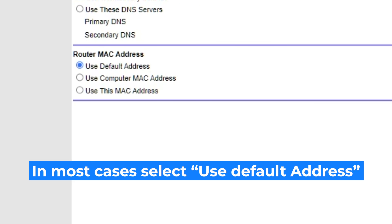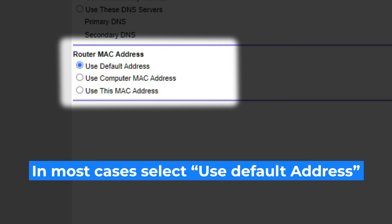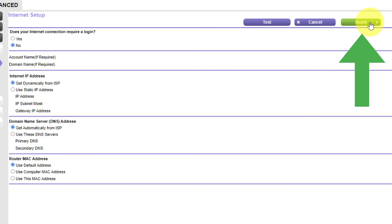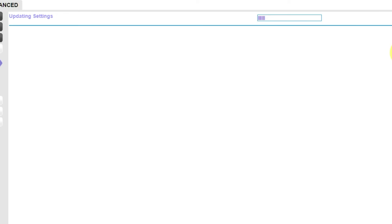If your internet service provider only allows access to a specific MAC address, you must copy the MAC address of the main computer. If you are unsure of these settings, choose Use Default MAC Address. Check again that your settings are the same as mine and click Apply. In most cases it is not necessary to clone the MAC address, but if you can't get an internet connection after the quick setup, later in the video I will show you how to clone the MAC address.